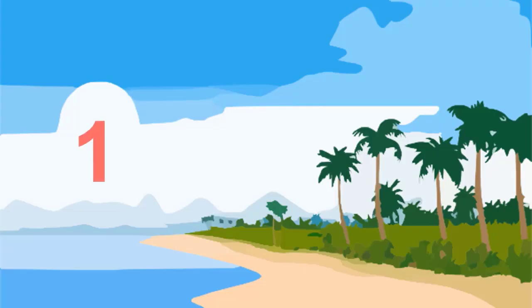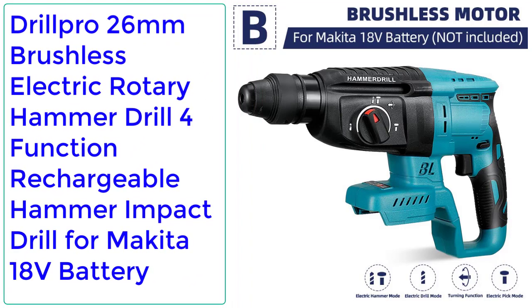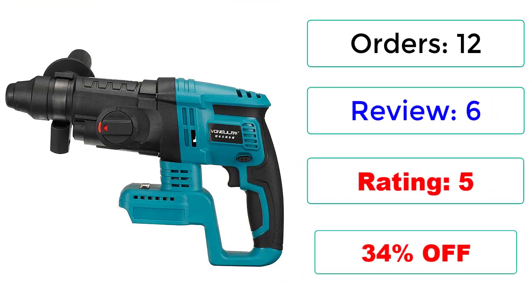Number 1: Drill Pro 26mm Brushless Electric Rotary Hammer Drill 4 Function Rechargeable Hammer Impact Drill for Makita 18V Battery. Orders: 12. Reviews: 6. Rating: 5. 34% off.